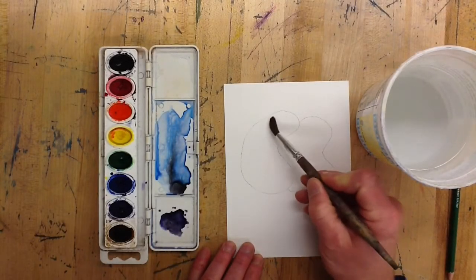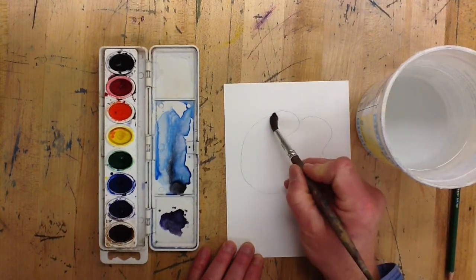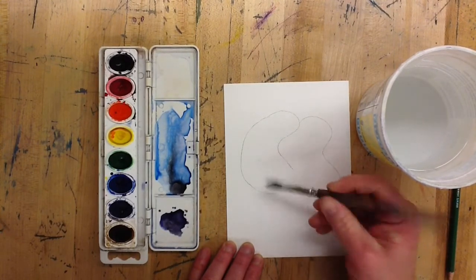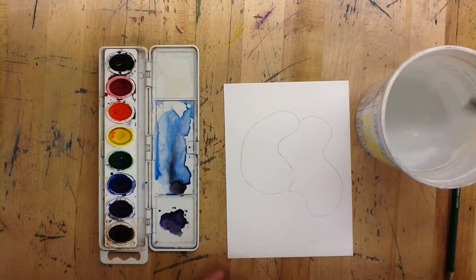A good way to fill in your shapes completely with color is to wet the shape first with water. What that does is it wets the paper and gets the paper ready to absorb and hold on to the color that you're going to put down. So get it really wet.